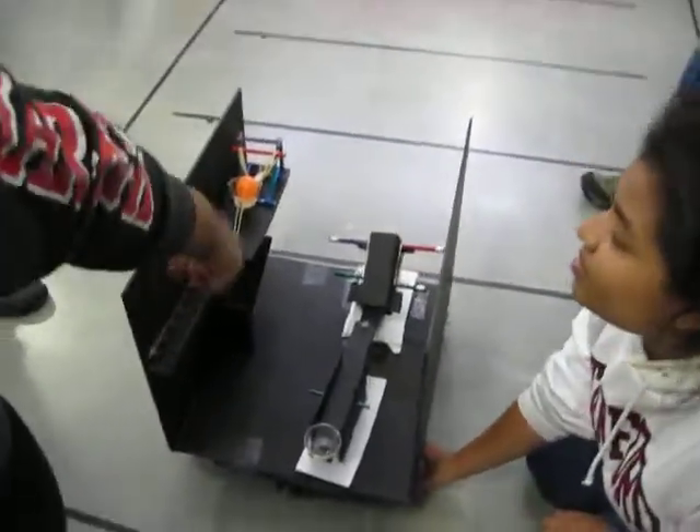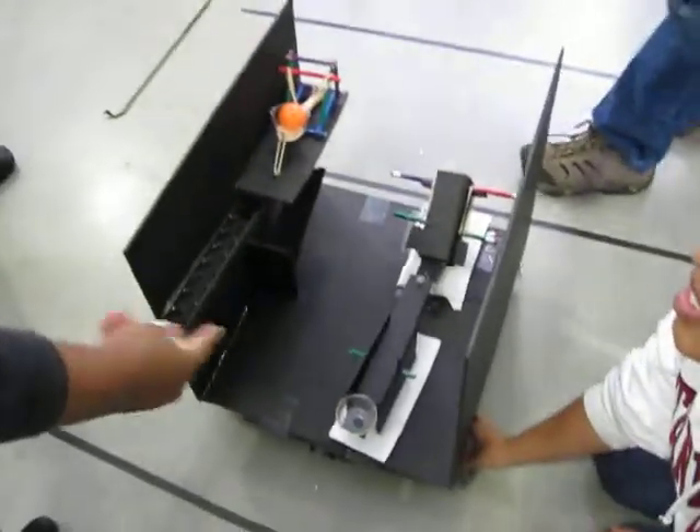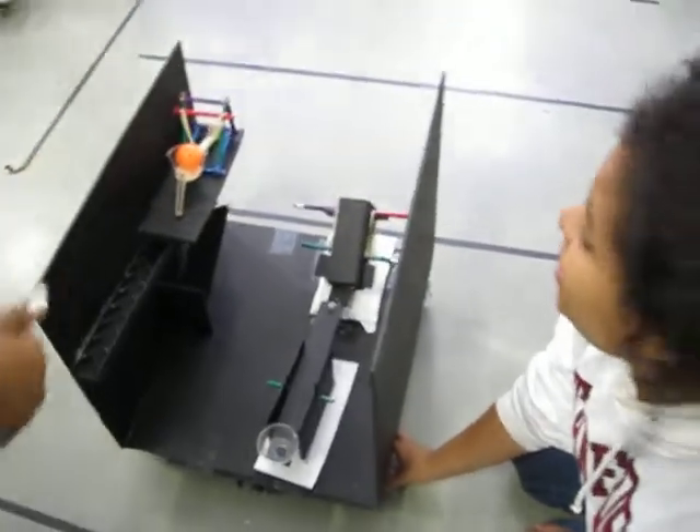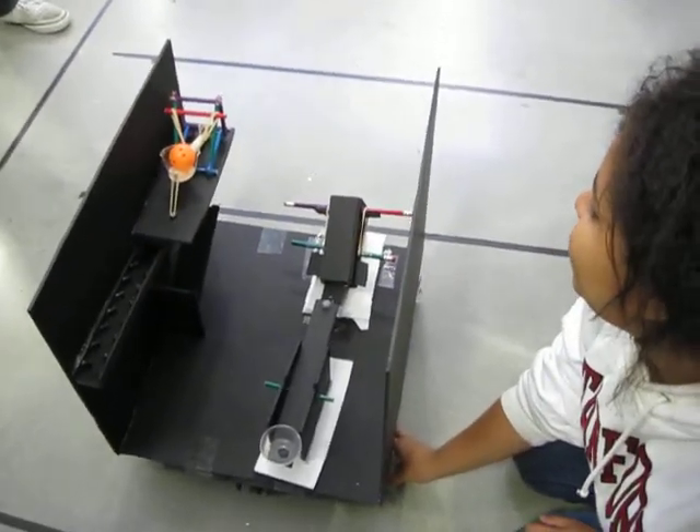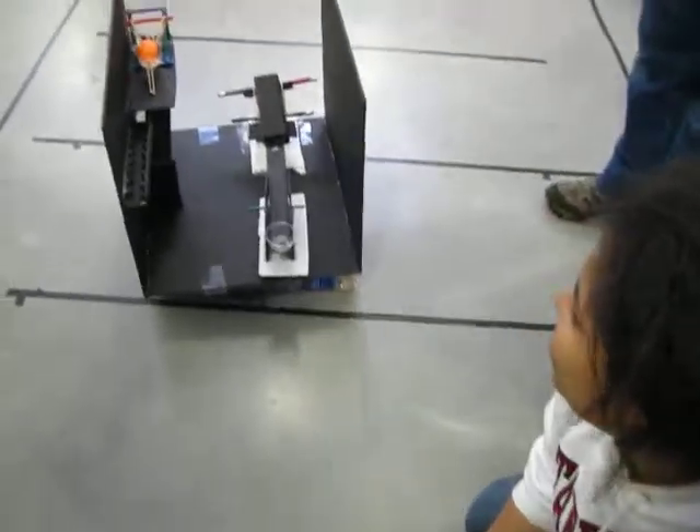We have rubber bands around the axles, and we don't have a trigger force — we're going to let it go. And then I'll put a marble to make it shoot. Straighten it up.